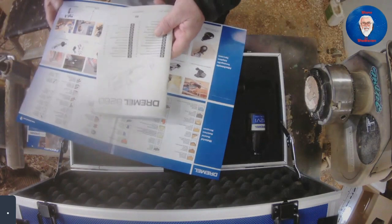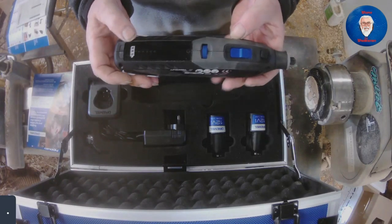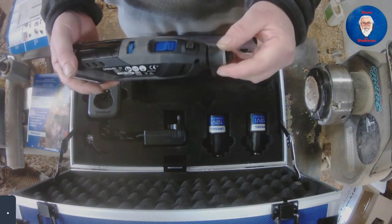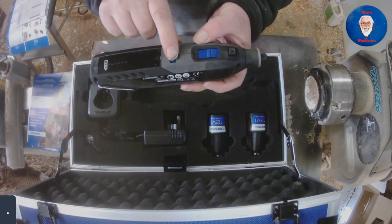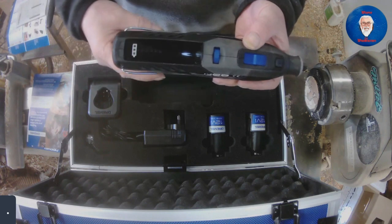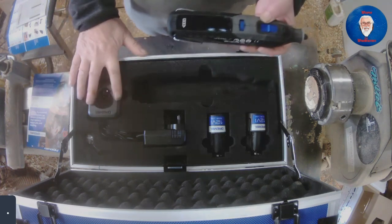There's also a comprehensive instruction manual. Inside the box we have the unit itself, the Dremel 8260. You've got a lock button for screwing off the collar chuck, and a collar which you can screw off for putting different accessories onto the unit, an on/off switch, speed control, and a battery indicator showing how much battery life you have left. There's also a hanging bracket for using the flexi shaft. It comes with two 12-volt lithium-ion batteries and the battery charger.